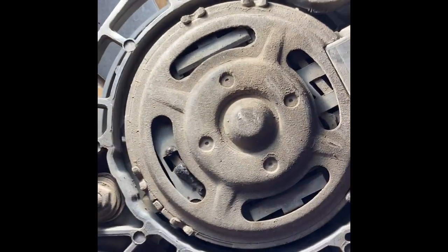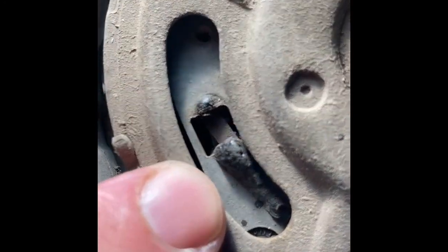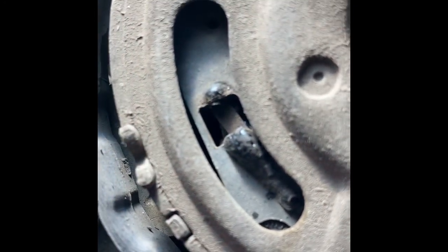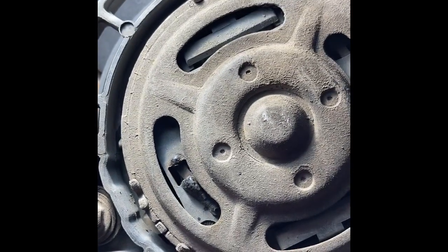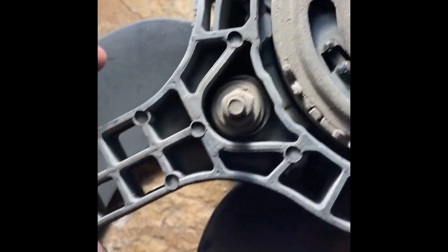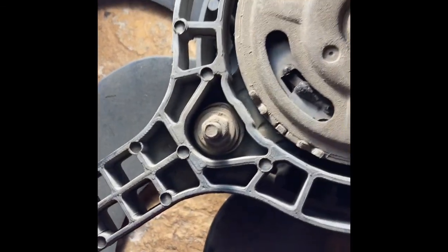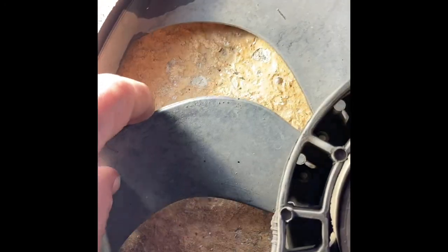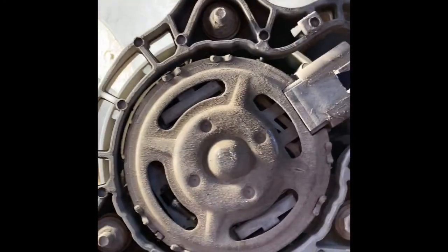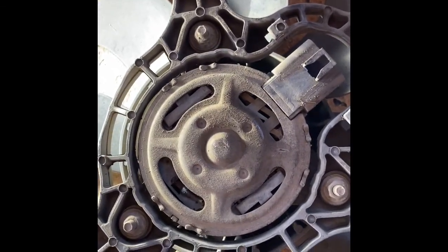I'm going to zoom in close - you can see that the motor has got very hot at some point, so much so that it's melted the plastic casing around it. And if I try and move the fan it doesn't move at all - it's difficult to move. So it's partially seized, which is what's causing the fuse to blow.